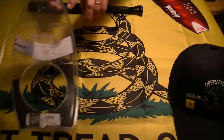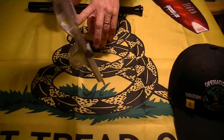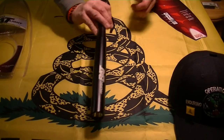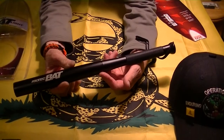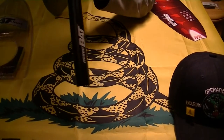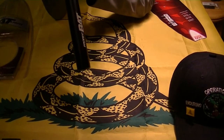I already took it out of the package. It does come with four AAA batteries. And here it is — so it's the ProTech Batlite, and this is marketed as a flashlight. It does have three modes. Let's see if we can get them to work.